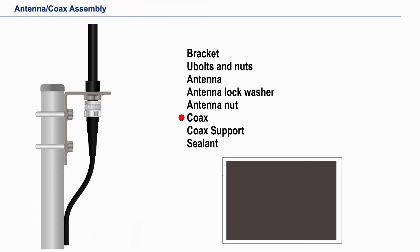Now we should support the coax. In this case we are using a clamp. This is needed as the weight of the coax, or the wind blowing on the coax, or vibration could cause the coax connector joint to fail.